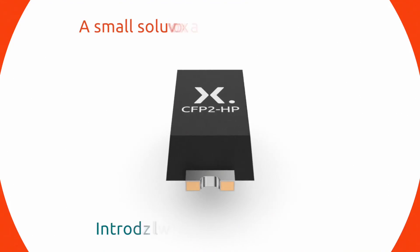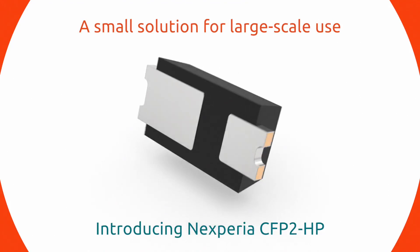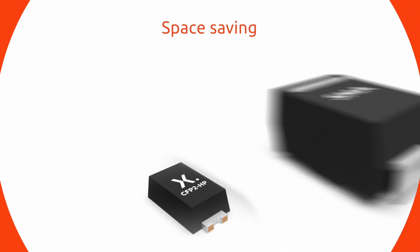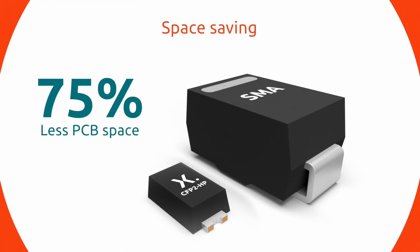The new Nexperia CFP2HP package meets the space-saving challenge by delivering a small footprint. Specifically, the CFP2HP requires 75% less PCB space compared to older SMA packages.